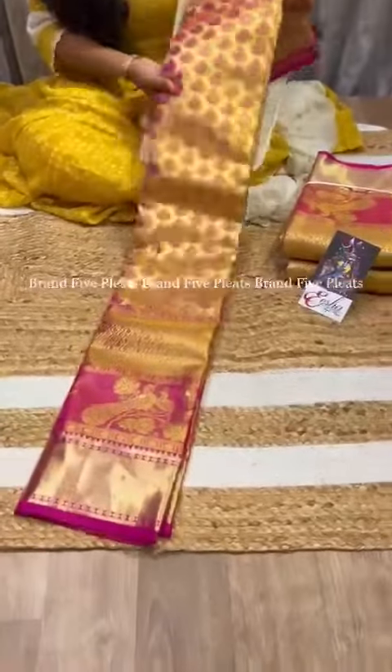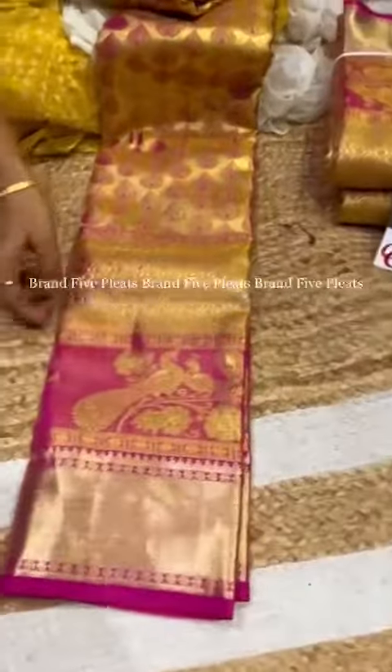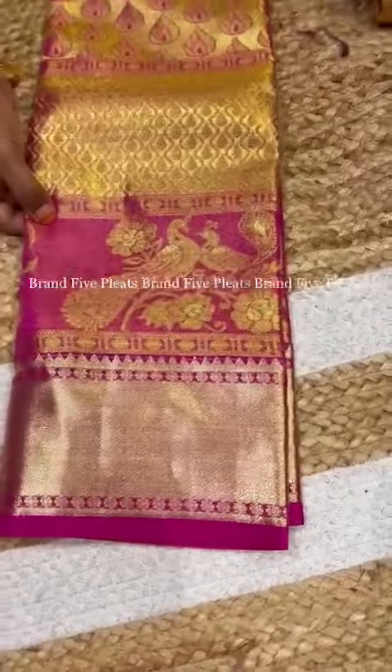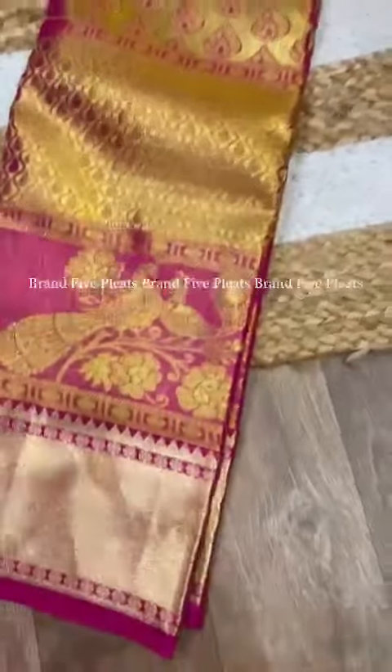The first color is gold, and the combination is light pink. The border length is up to 11 inches. And this is the overall look of the sari.